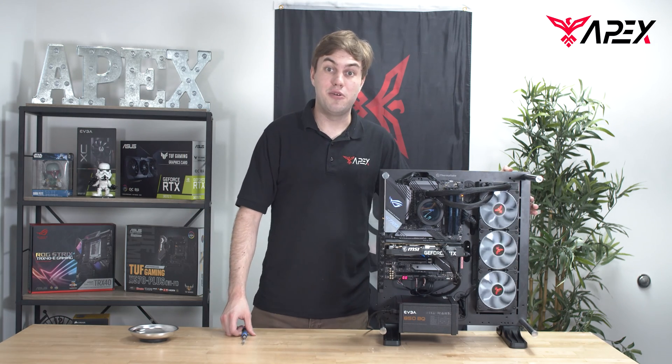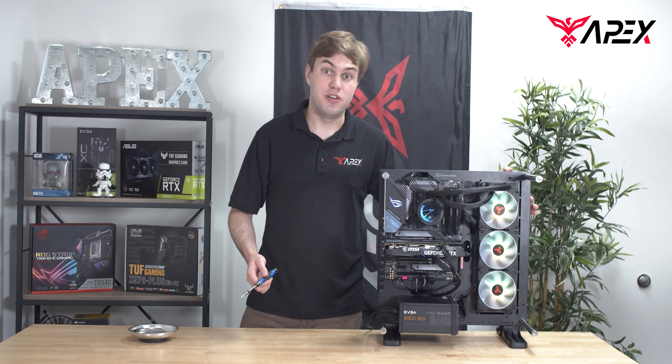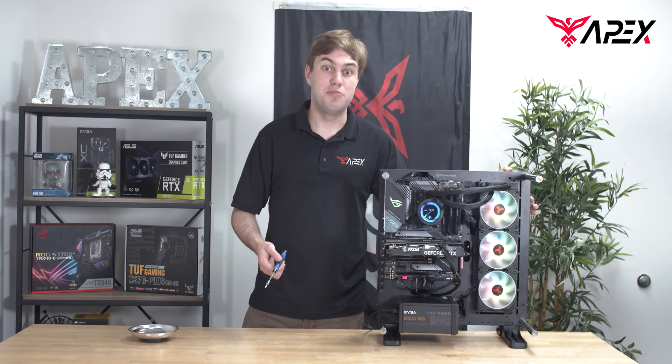There we go — our PC powers on with no issues. In the next segment of the video, we're going to go over our vertical configuration and how you can assemble your PC for that.